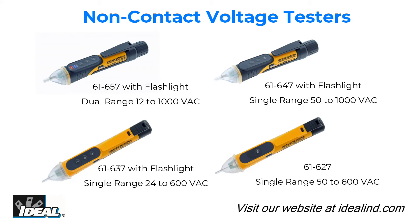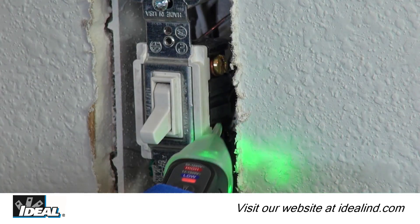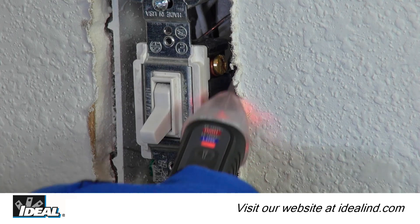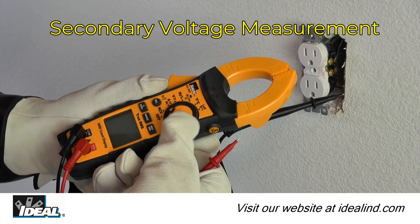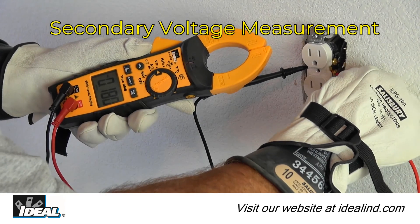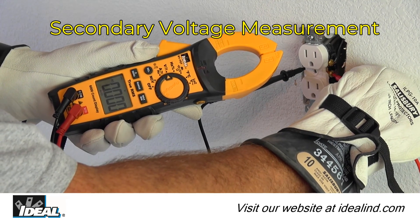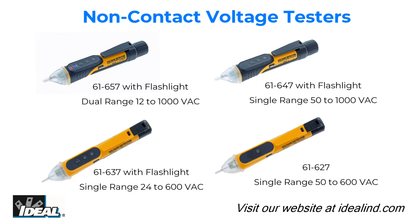The Ideal non-contact voltage testers are simple-to-use tools for electricians that can save a lot of time in the field. They can be used to verify that the correct breaker has been cut before working on electrical circuits in a building safely. While any non-contact voltage indicator is a handy and time-saving tool, Ideal Industry strongly encourages the use of a secondary voltage measurement device, such as a clamp meter, to confirm 100% that a conductor is truly de-energized before working on a circuit.